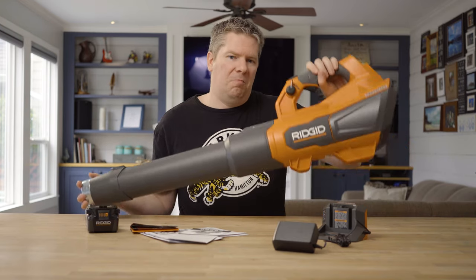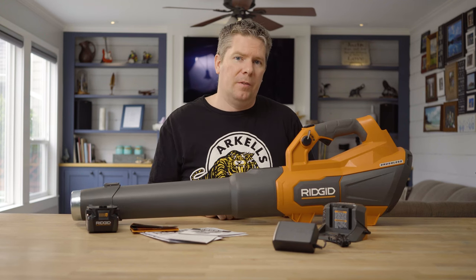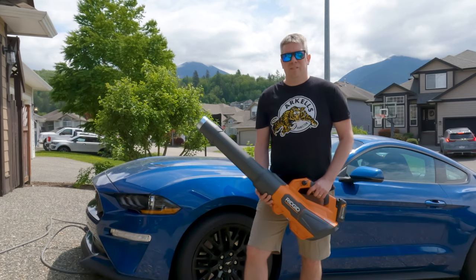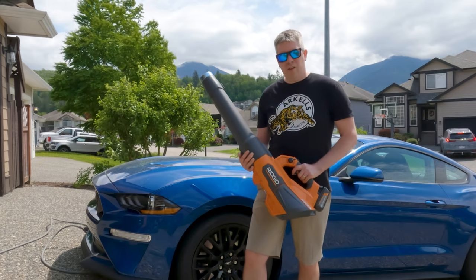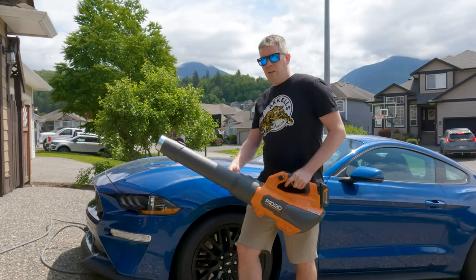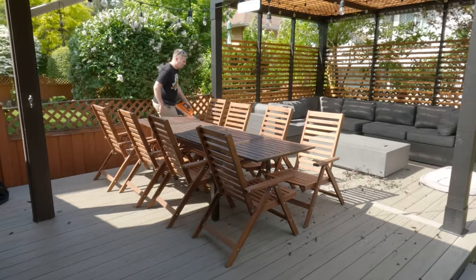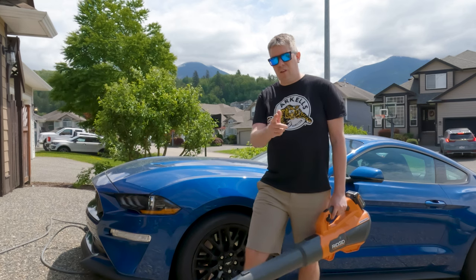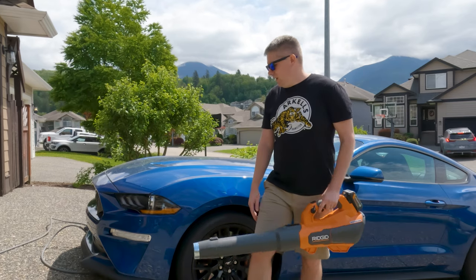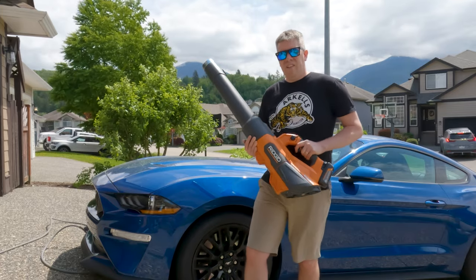It is about 10 pounds — very reasonable for what it is. Let's go check it outside. We're back outside with the RIDGID 18-volt brushless leaf blower. So why are we even talking about a leaf blower and car washing? This is a great unit to clean leaves off your deck, backyard, and grass clippings — I'll show that in a future video. But today I'm going to show you the killer combination of washing your car and then drying it with a leaf blower.